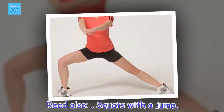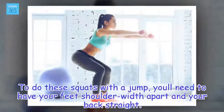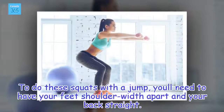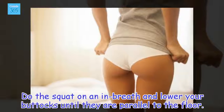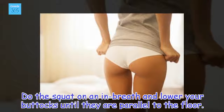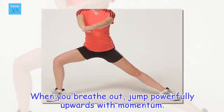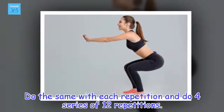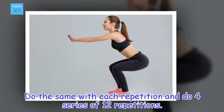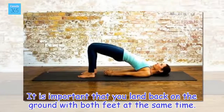Squats with a jump. To do these squats with a jump, you need to have your feet shoulder width apart and your back straight. Do the squat on an in breath and lower your buttocks until they are parallel to the floor. When you breathe out, jump powerfully upwards with momentum. Do the same with each repetition and do 4 series of 12 repetitions. It is important that you land back on the ground with both feet at the same time.